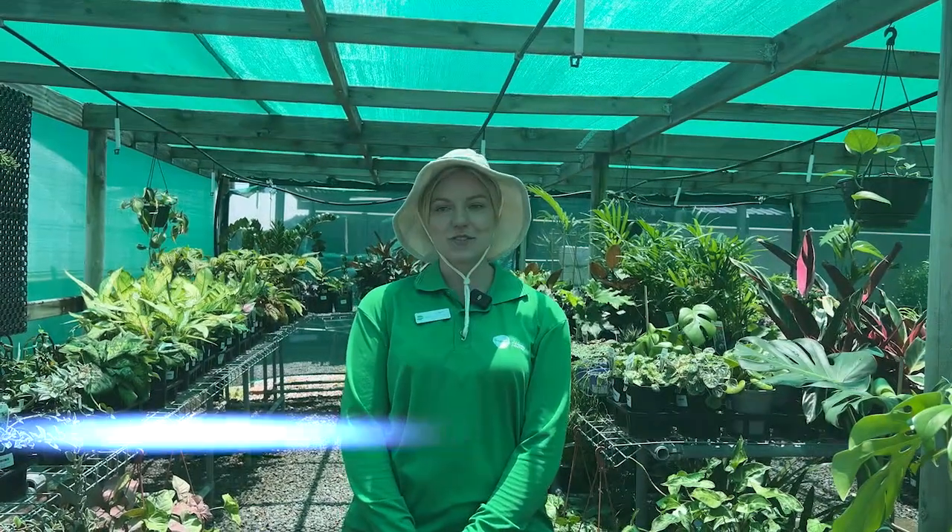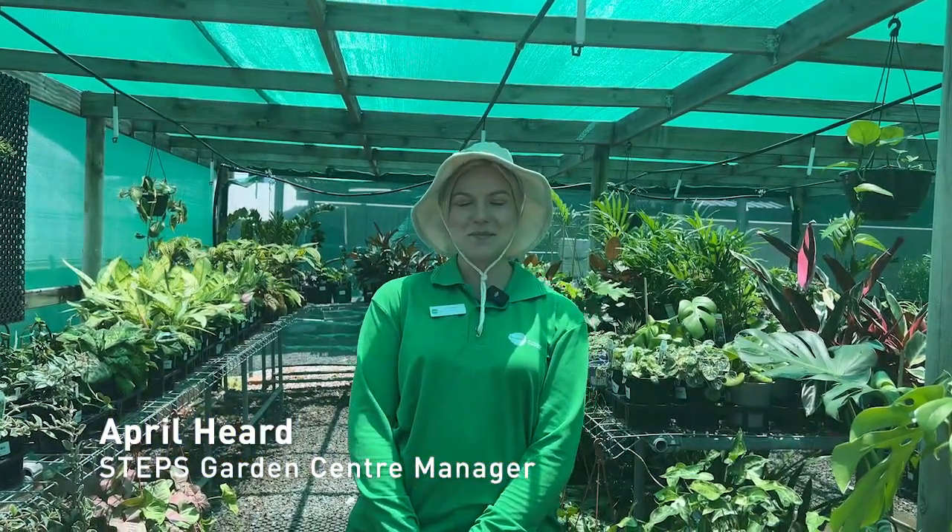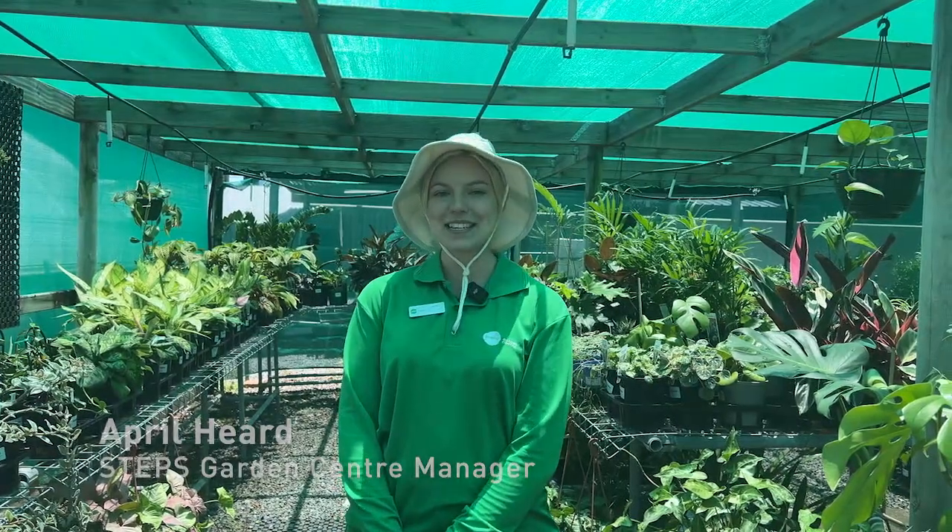Hi, I'm April, the manager of Steps Garden Centre and we're bringing you the summer edition of Weeders Digest.